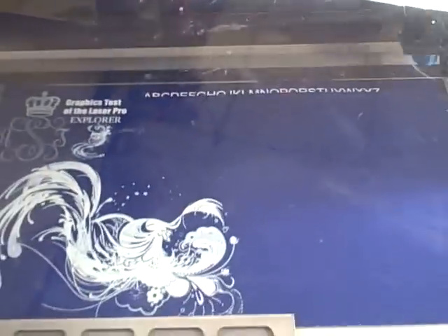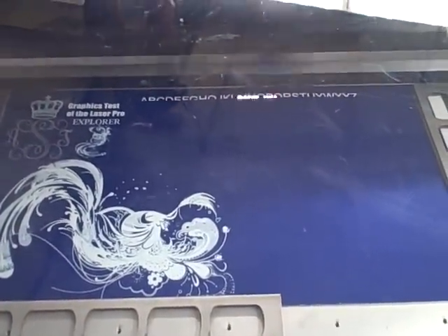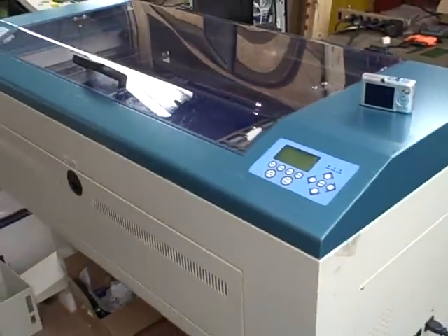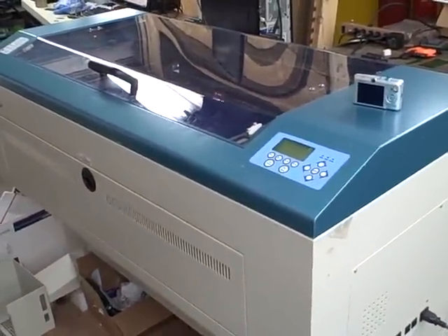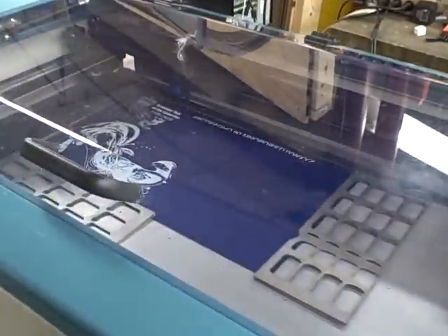This is the Explorer by LaserPro and we're doing an alphabet test. There are some of the other graphics that we engraved today. This is the engraving machine here. It's a 2002 model, 50 watt laser tube — just fully recharged, inspected, and guaranteed for a year.